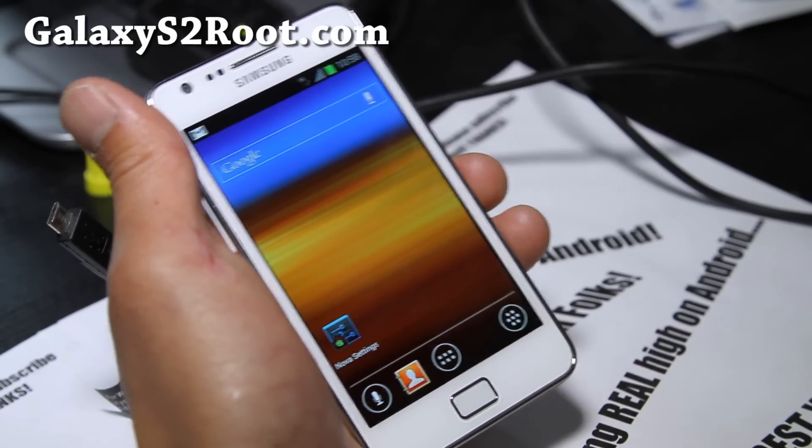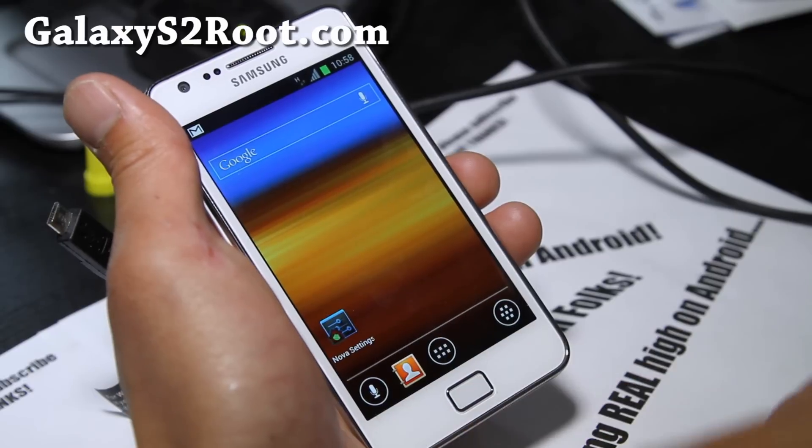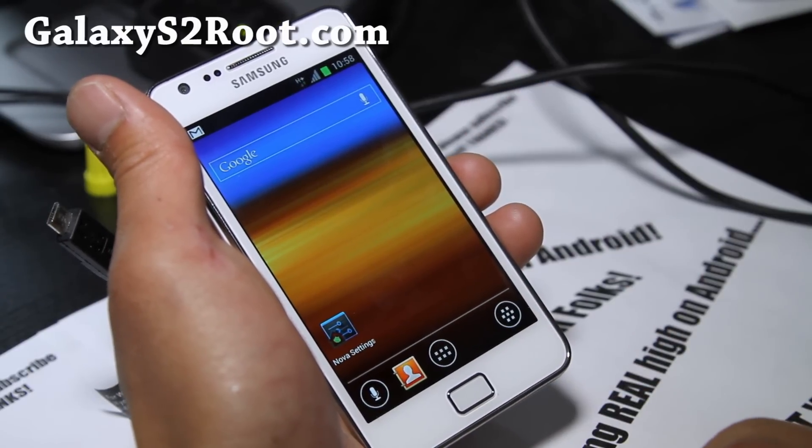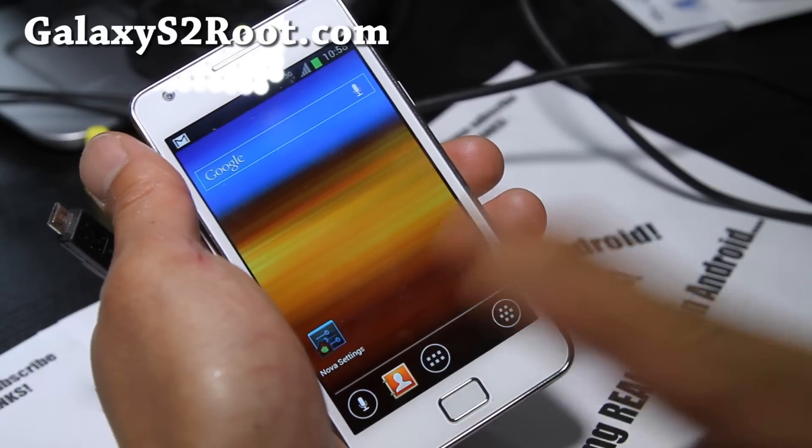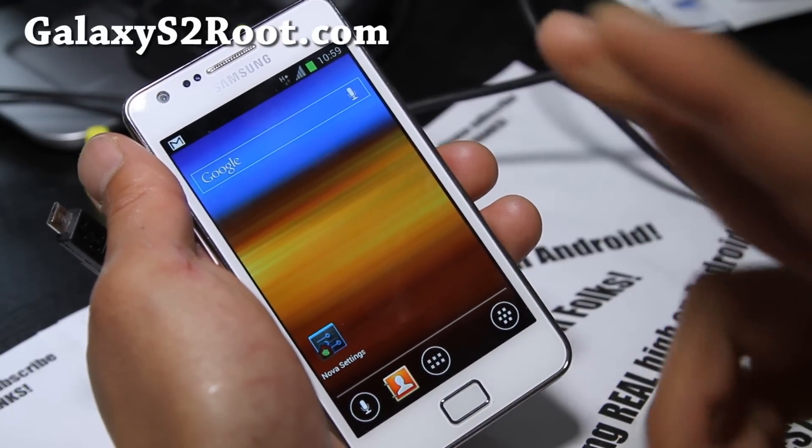So this one comes with Nova Launcher — that's really the only difference. It also comes with LPJ CSC, which is the international CSC. So if you have trouble with the other one, which you shouldn't, you can try this one.